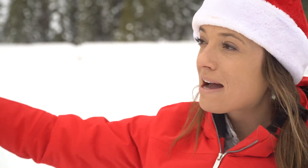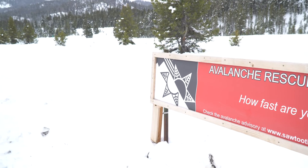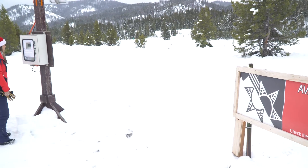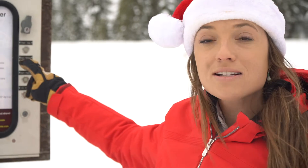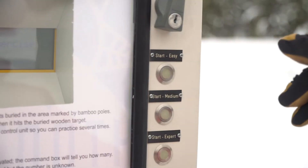In a nutshell, there are eight different transceivers that are already buried out in the snow, surrounded by bamboo poles which mock a slide. Those transceivers will be turned on when you come over to the box and choose easy, medium, or hard.